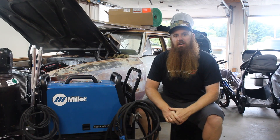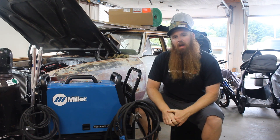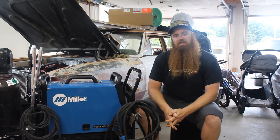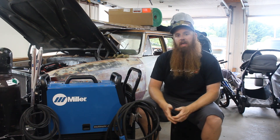Hey everyone, this is Tim from Lateral G here. I am out of my garage. As you can see, I got my project Wagon. This is my 1966 Chevelle wagon build that I call Wagon.